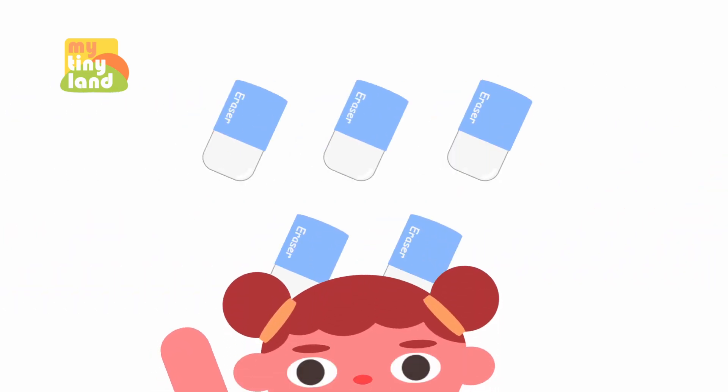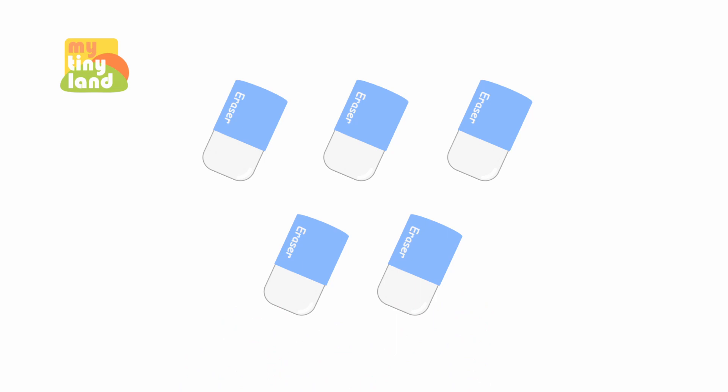Look, there are some erasers. We use erasers to remove something that we have written or drawn on paper. Let's count them together.